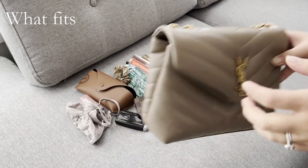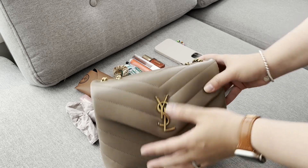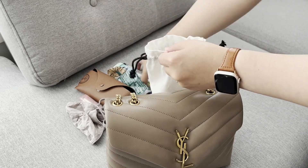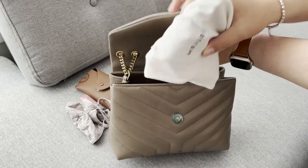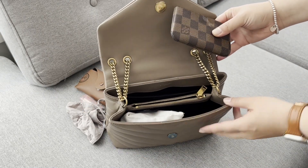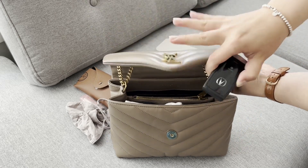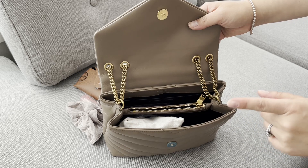Now I'll show you what fits in this bag. I took it out yesterday and these are all my daily essentials. First, I have little items like tissues, a scrunchie, pens, hand sanitizer, and lip products — I just pop those into a pouch from Ajury and put that in the front compartment. Items I don't access as much because I use Apple Pay are my wallet, key fob, and my card holder for extra cards, and my car key goes in the back.